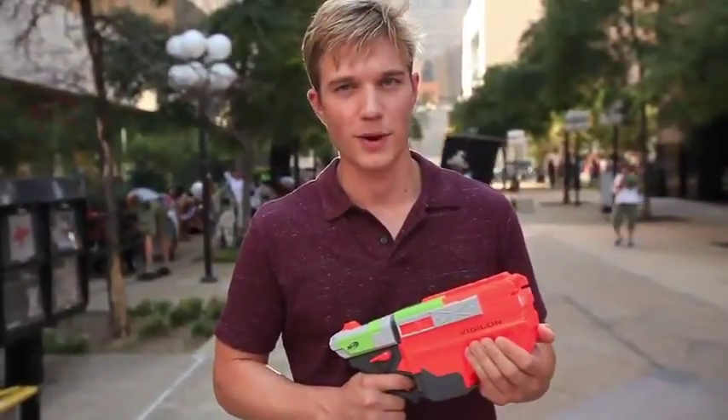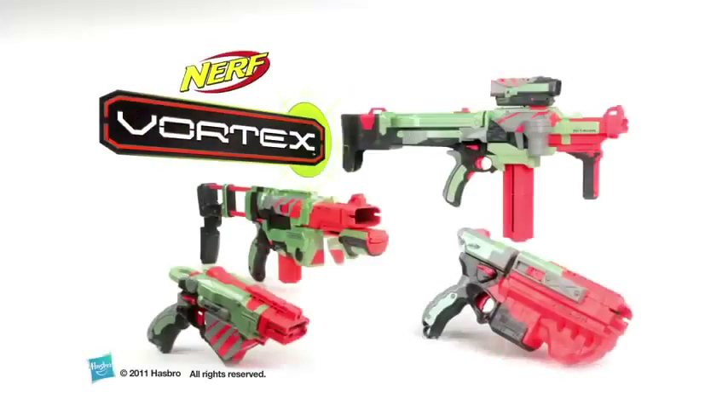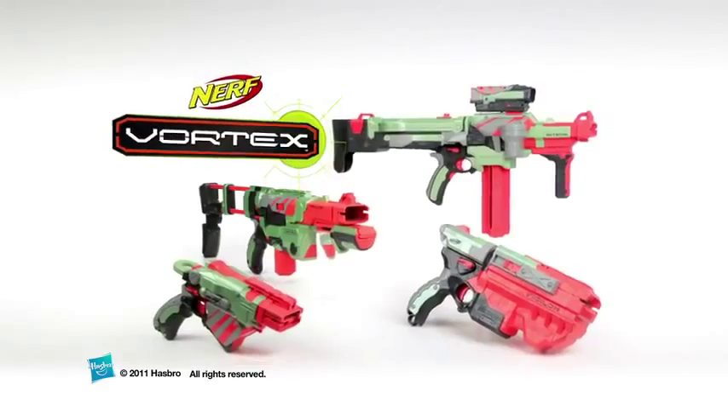I've got to get back to set, but remember, it's Nerf or nothing. Blasters each sold separately. Nerf.